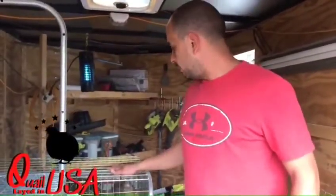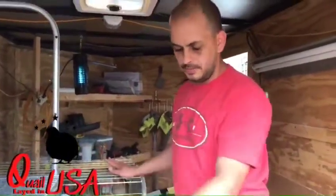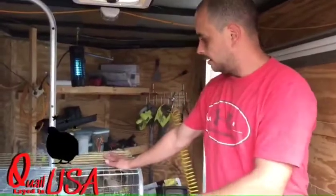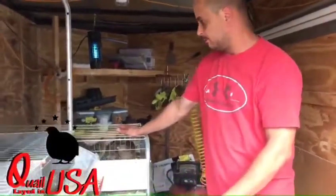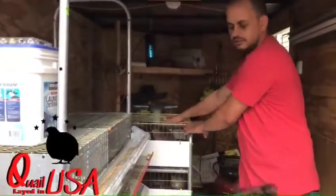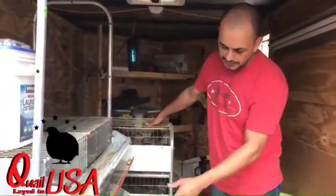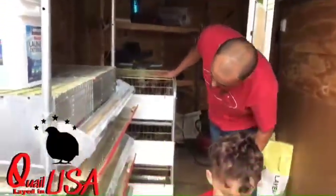The feral quail you can feather-sex. But the Tibetans, the silver, the golden — you can feather-sex those. The Tibetans, the silver, and the white ones you can vent-sex.